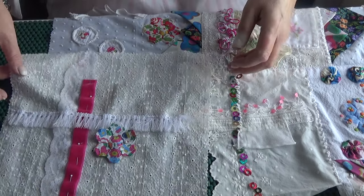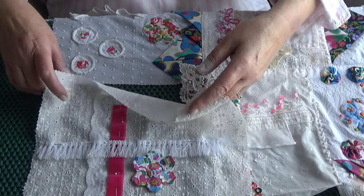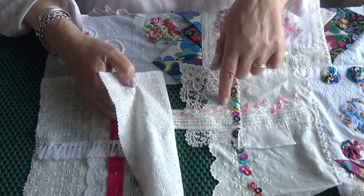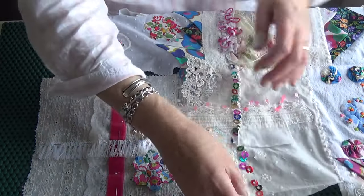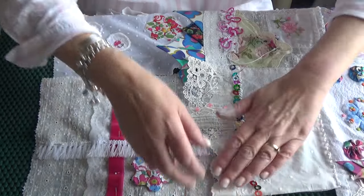So I measured this piece and this is going to go under here, because I want this lacy edge to be free on top of it. So it's going to go like that. It'll all be hemmed and straightened, don't worry about that.